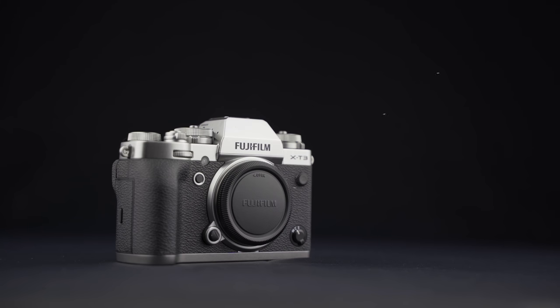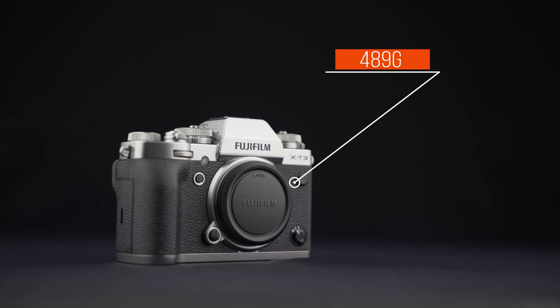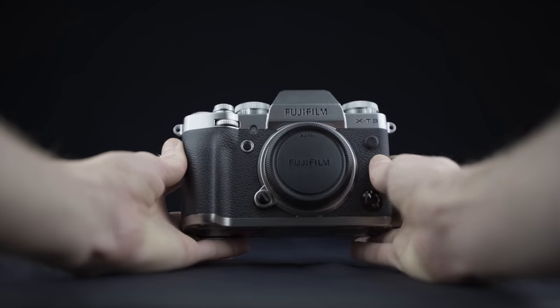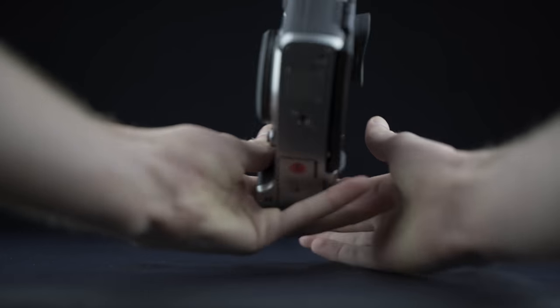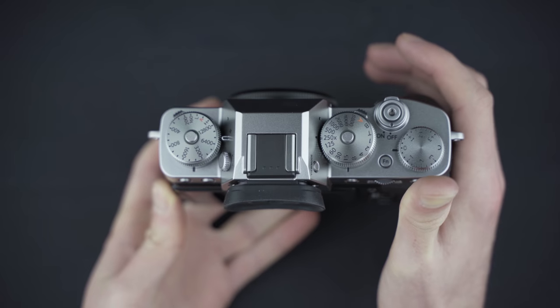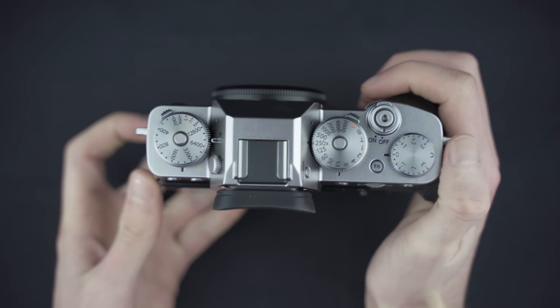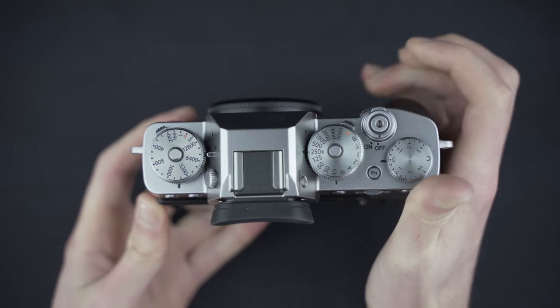Au niveau du poids, il prend quelques grammes de plus que le X-T2. On est à 489 grammes sans batterie et carte, contre 457 pour le X-T2. Une fois en main, pas de soucis particuliers. On a un appareil assez compact et léger. Personnellement, j'aurais préféré une poignée un peu plus marquée. Celle-là est encore un peu légère et a assez peu changé par rapport à celle du X-T2.